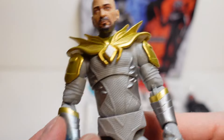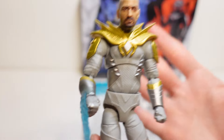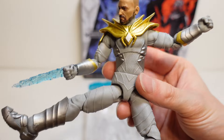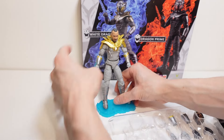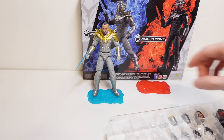Absolutely love this. Love the colour scheme, love the poseability, and just the overall quality of these figures is amazing. You can definitely get some really awesome action poses out of these figures, and then you can put these figures on the display bases like so. Definitely love that they included these stands with them.